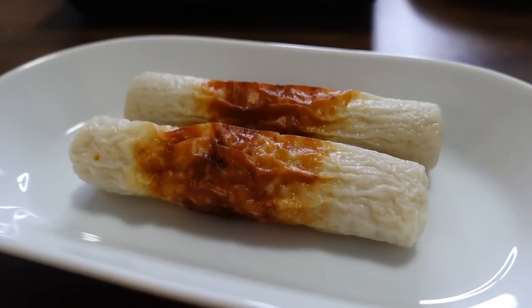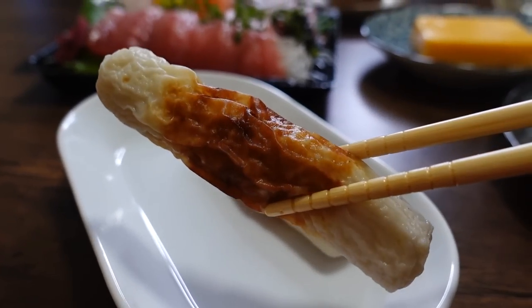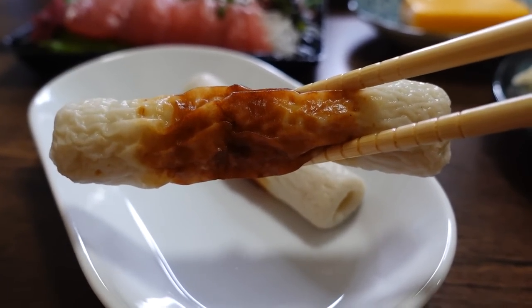It says this goes well with meat as well as seafood. I want to try it with the fish cake — we have a chikuwa right in front of us. It goes well with chikuwa too, but I feel like it was better with the meat.